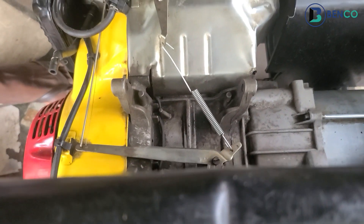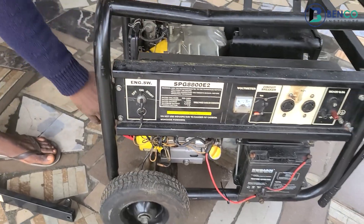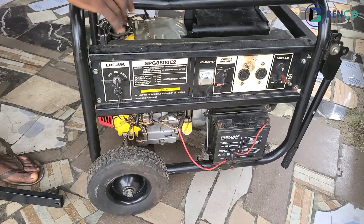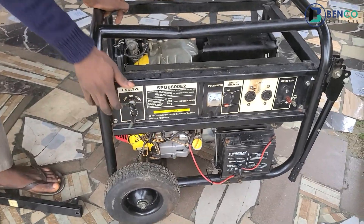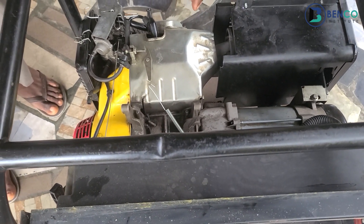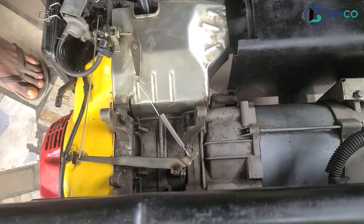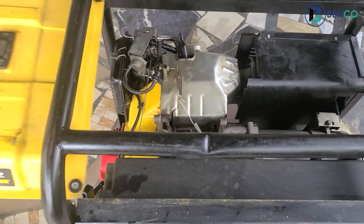If you notice, the new spring is very firm — unlike what we had initially. I'll just kick-start it now even without the tank to hear the sound it produces. The sound is totally different from the initial sound we had with the old spring. Let me fix up the tank and then kick-start again.